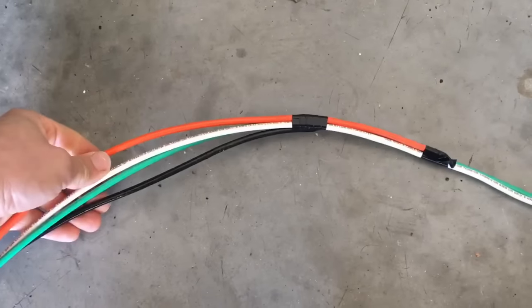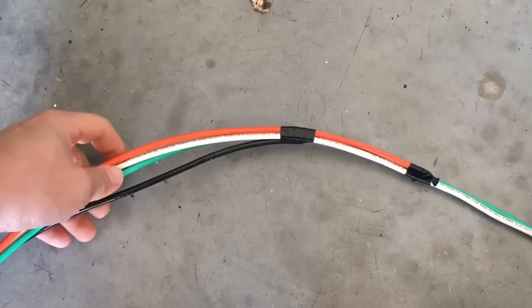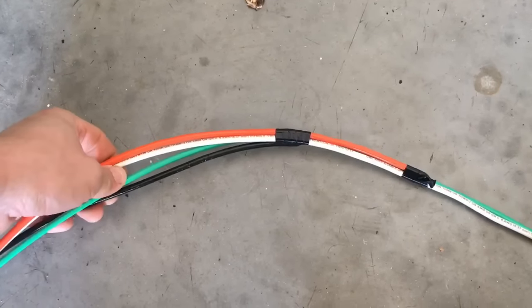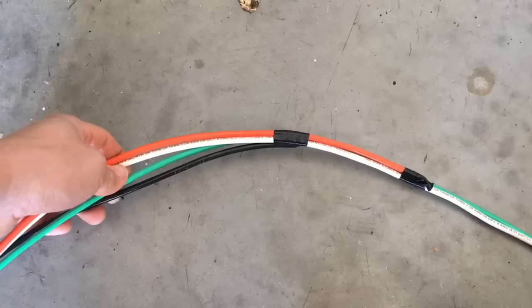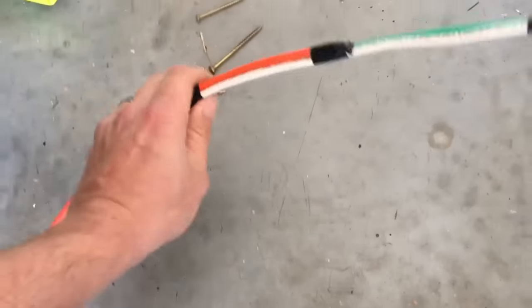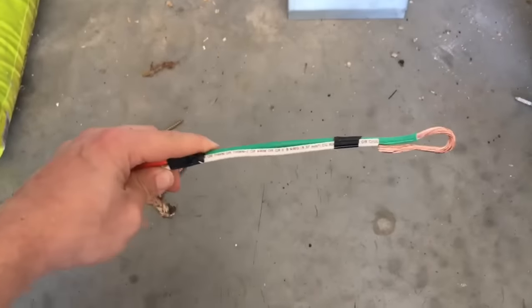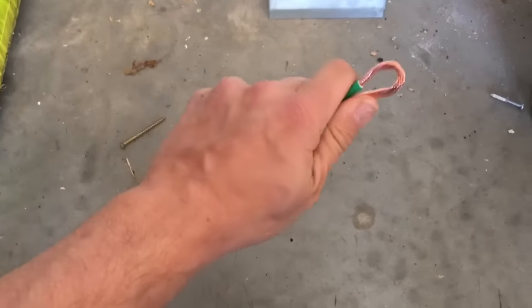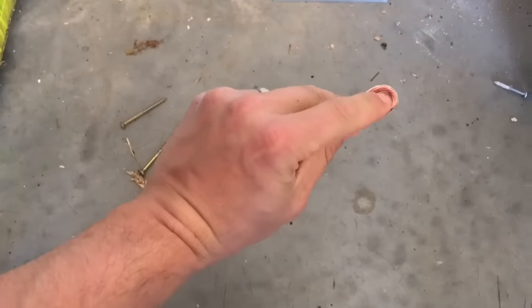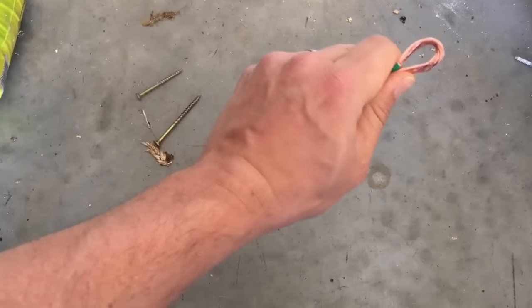I've got four wires — I couldn't get a red at the supply house so I'm using an orange and I'll tape it red. It's not three phase. I'm gonna tape this whole thing up. I don't usually do this alone — we usually have another guy hold it while we tape it all up, and then pull right there. There are a whole lot of different ways to do this, but I don't have a super long pull so it should work fine.